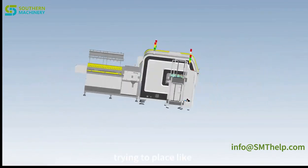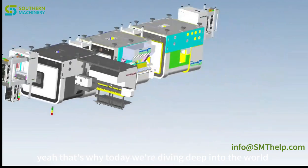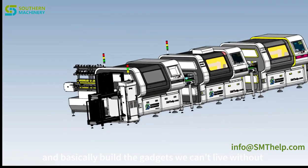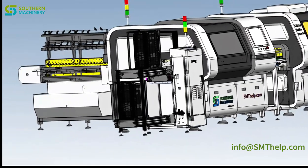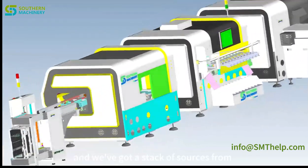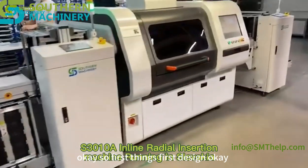Imagine trying to place thousands of tiny components onto a circuit board by hand — tedious, right? That's why today we're diving deep into the world of automated component insertion. We're going to unpack how these machines take the tedium out of electronics manufacturing and basically build the gadgets we can't live without. We've got sources from big players like Universal Instruments and Shenzhen Southern Machinery that reveal the secrets behind it all.